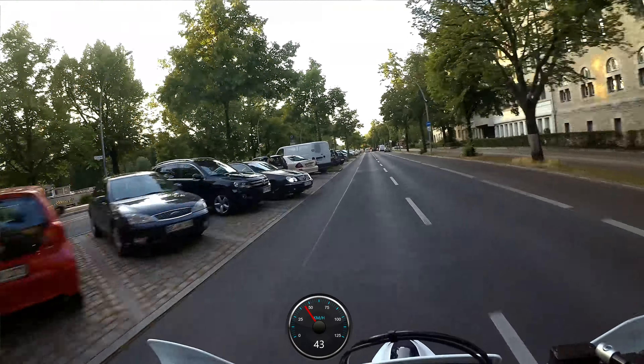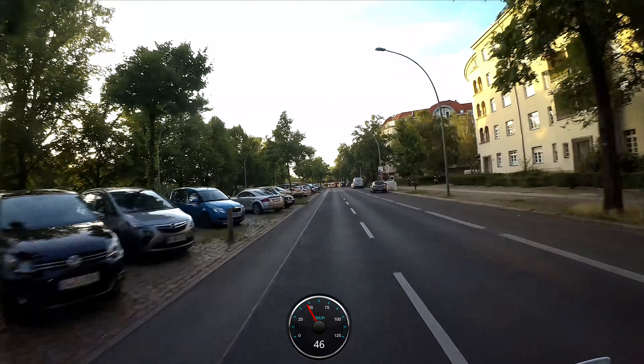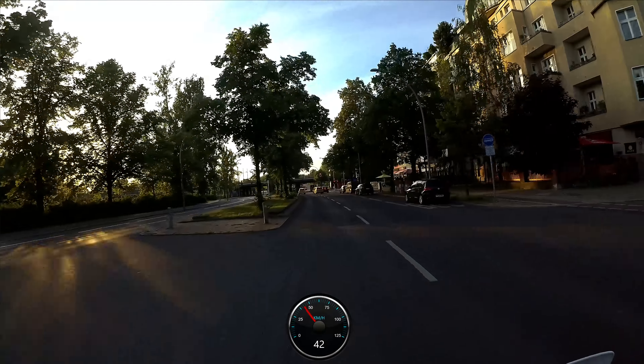Ja gut, dann gucke ich ja nicht immer nach unten – das ist ja Blödsinn. Eigentlich, ihr seht ja der Blick nach vorne. Und Bennet halt ein bisschen verschwimmt da unten auch schön.